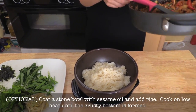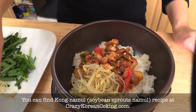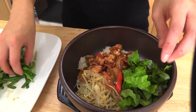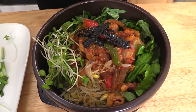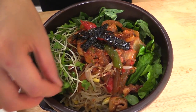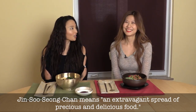We're ready to finish our Nakji Bibimbap. We decided to use a sizzling stone pot and add some kongnamul (soybean sprouts) that we made earlier — Korean people usually have kongnamul with spicy food. Add kim (seaweed) on top with lots of greens. Nakji is actually very good for you too. This is truly a jinsuseongthan — a feast.